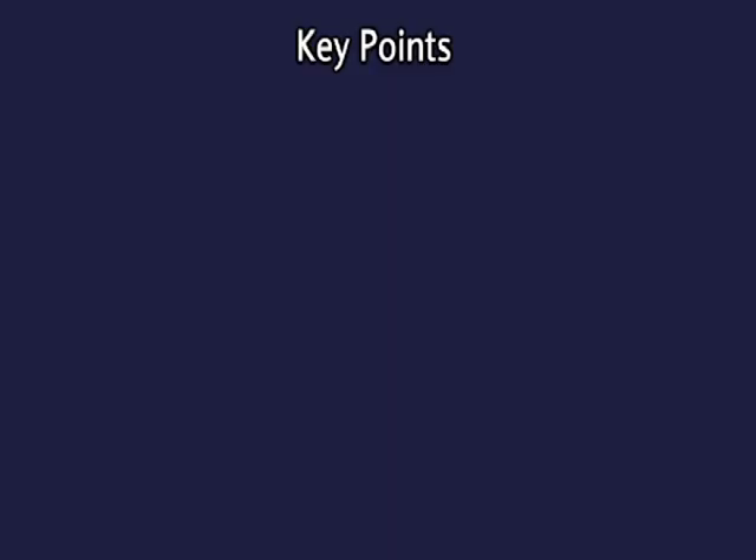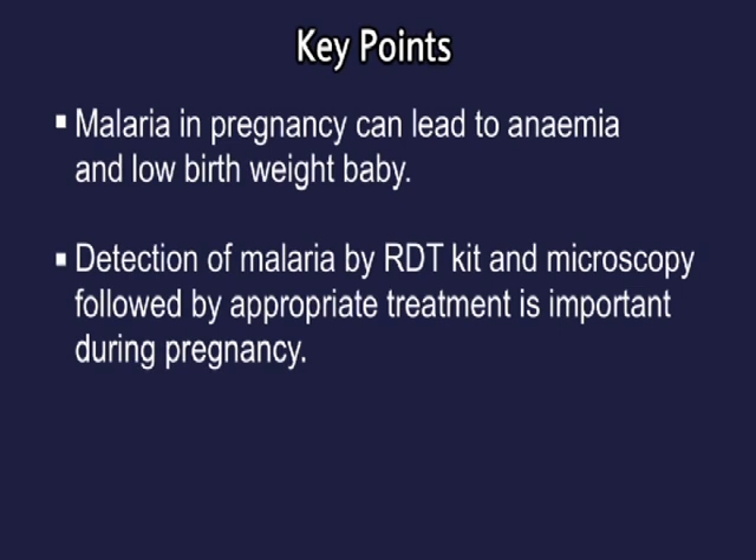Key points: malaria in pregnancy can lead to anemia and low birth weight. Detection of malaria by rapid diagnostic test kit and microscopy, followed by appropriate treatment, is important during pregnancy.